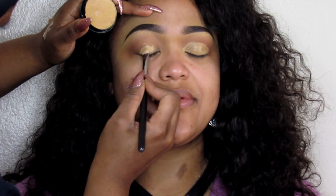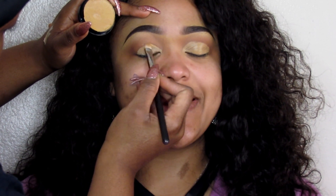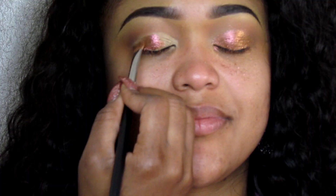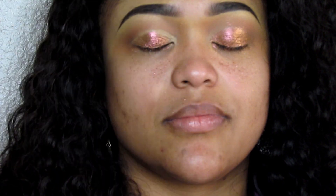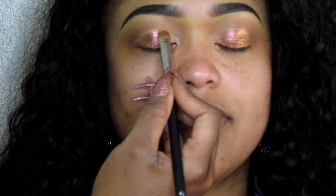Then I'm going to go in with Saddle and apply that into the crease, and then apply my base onto the lid using the same foundation. Next I'm going to go ahead and apply this Inglot Pure Pigment — this one is number 82 — and I'm going to apply that all over the lid. I love this pigment; it has that rosy gold sort of effect and it's iridescent.